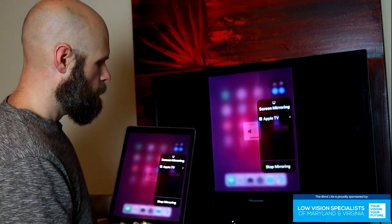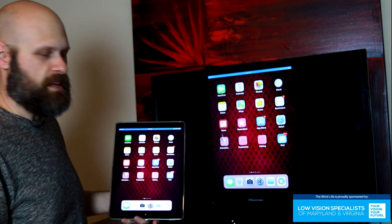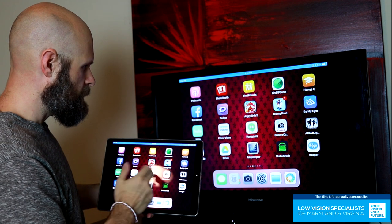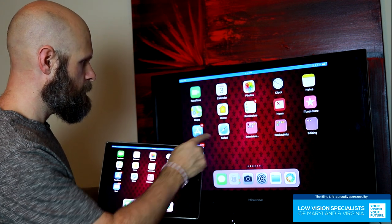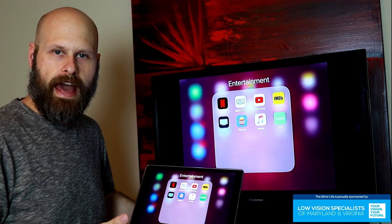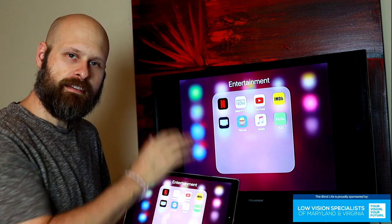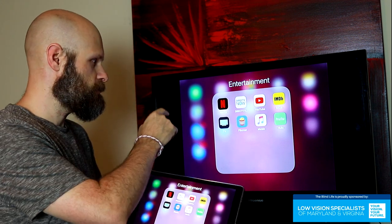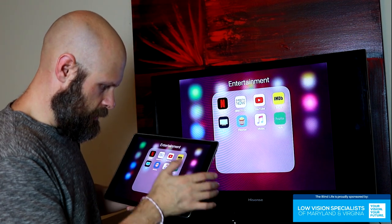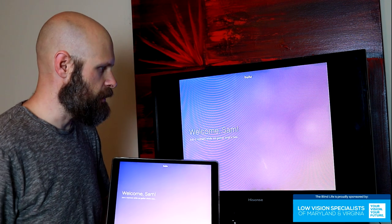And there we are — we are mirrored on the TV. It's very simple. Of course, it's going to look better in landscape. Everything you do on the screen is mirrored on the TV. One of the things people asked about was streaming content from your device to the TV — things like Netflix or Hulu. So we're going to try Hulu and see if we can stream something from the iPad to the television.